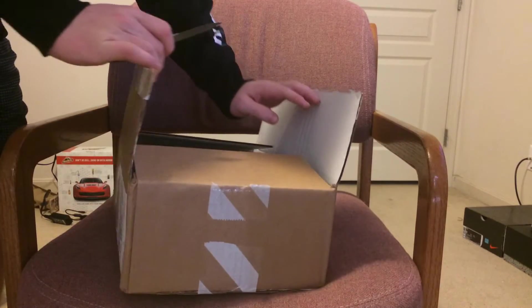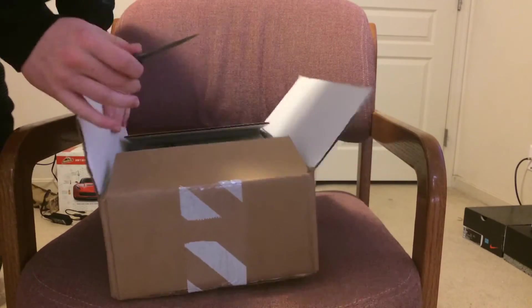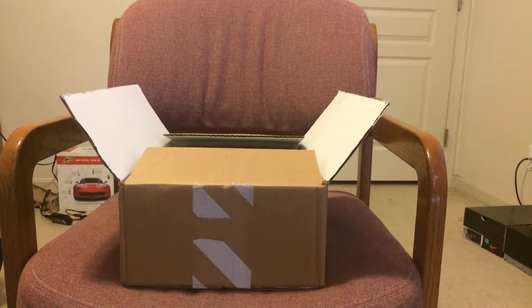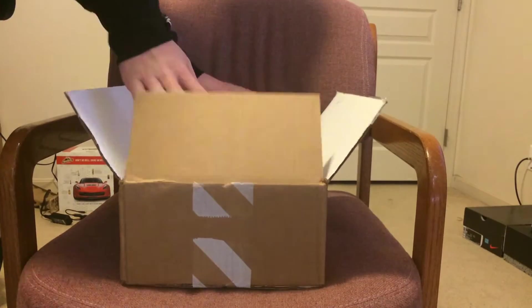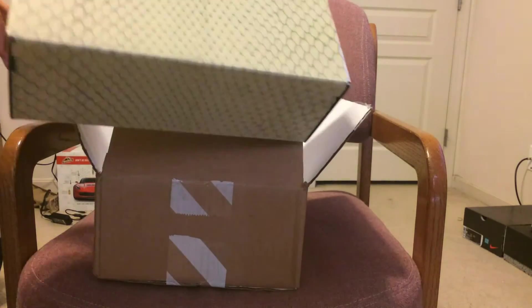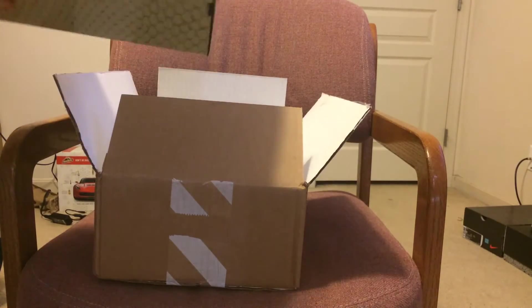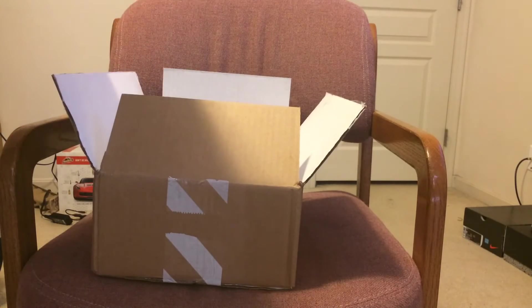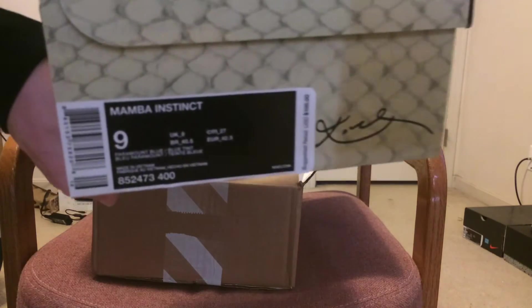Not brand new, but a lot cheaper price — the Kobe's instead of the Elites, which are like $200. These are $100 retail. We got the box, this snakeskin box. Let's go ahead and get into it.